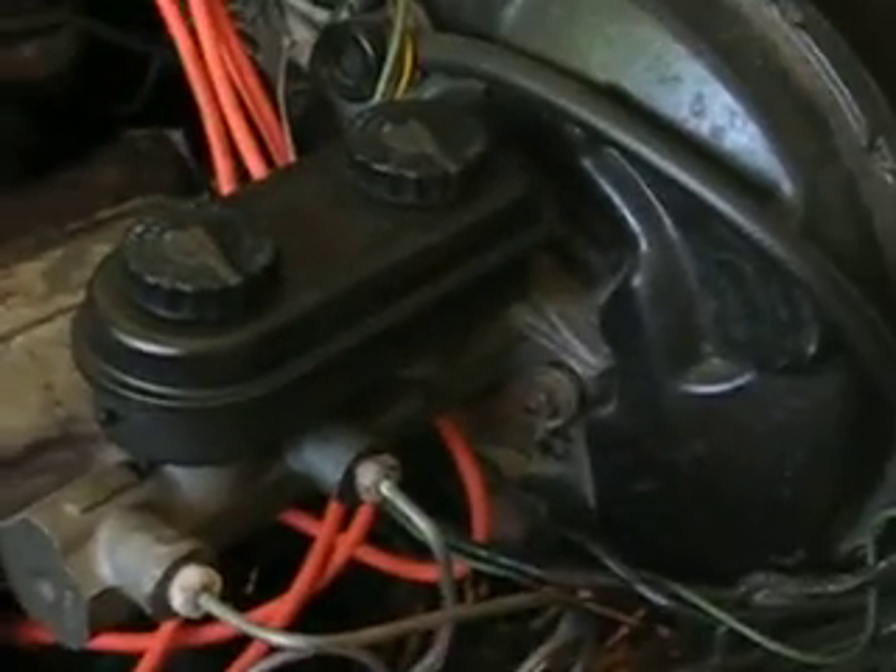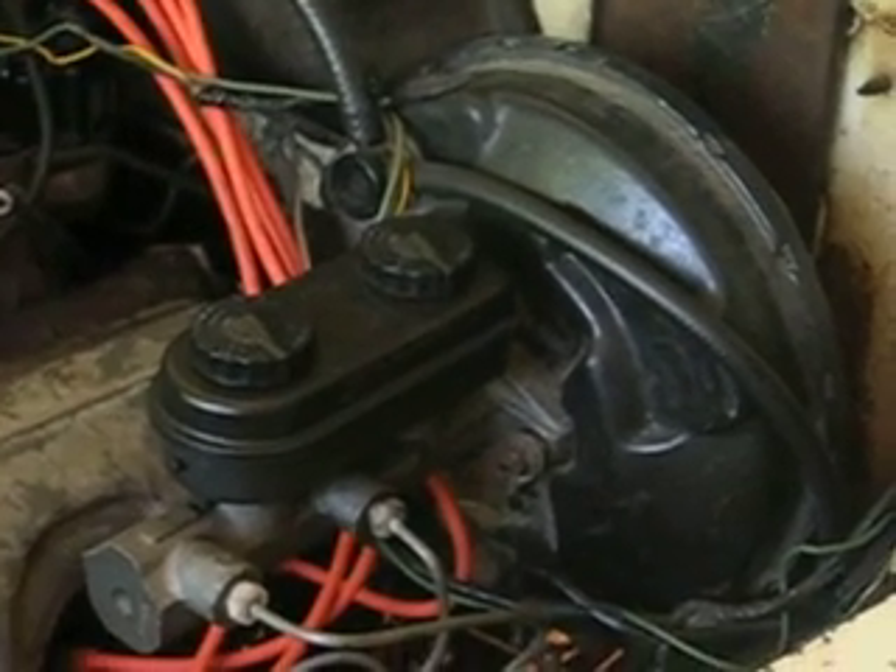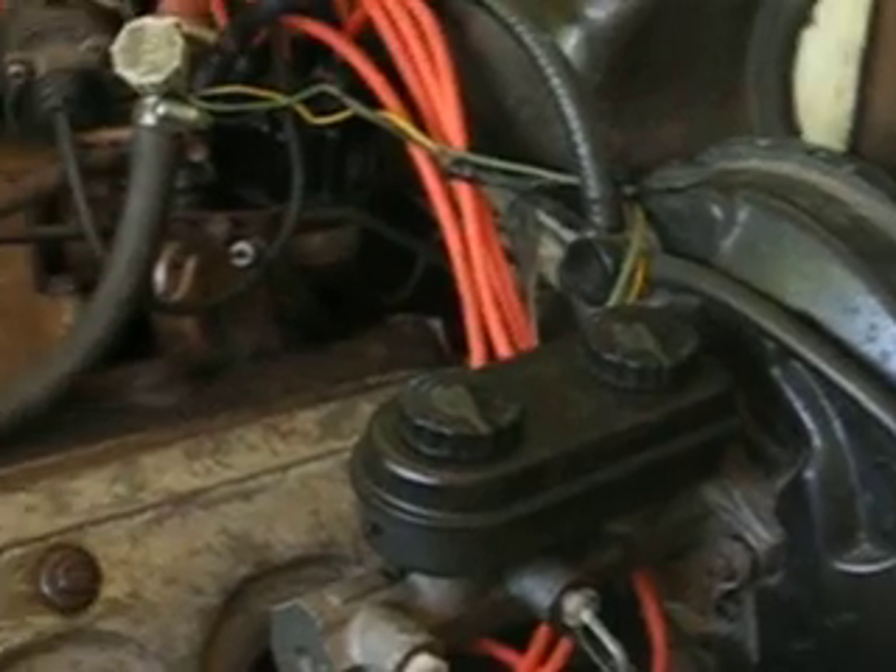And although that's a modern brake booster on there, the genuine 58 brake booster worked the same way — vacuum derived from the engine.